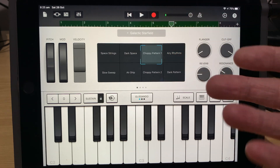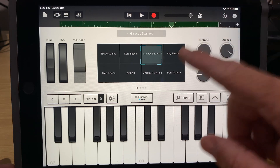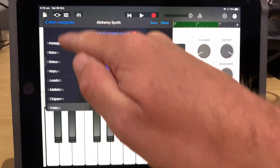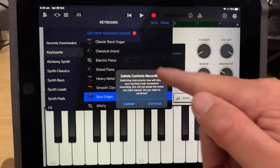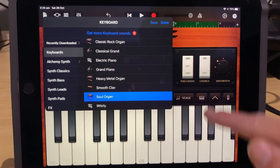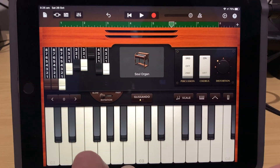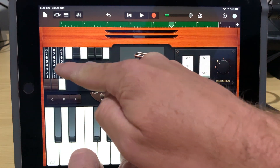I really like that sound — the Galactic Star Field patch. So yes, recording knob movements here in the Alchemy Synth is very cool. And it's not just the Alchemy Synth — a lot of your other keyboard instruments will have the same sort of thing. If we go to our keyboard and come to something like a Soul Organ or a Wurlitzer, it's going to say it'll delete our controls recording, but that's okay. We can now do the same thing with those instruments.